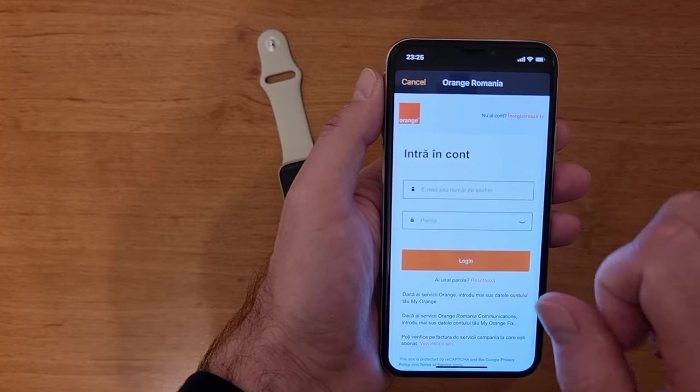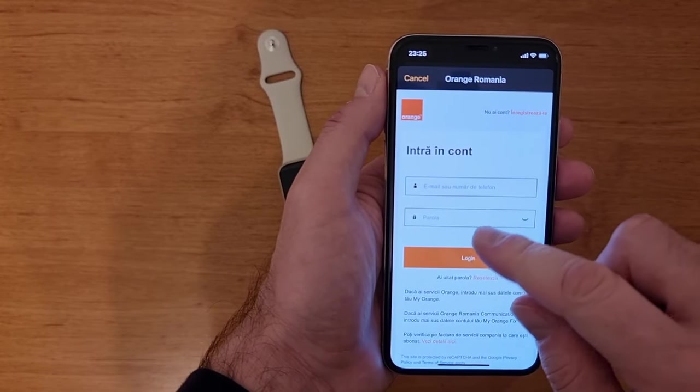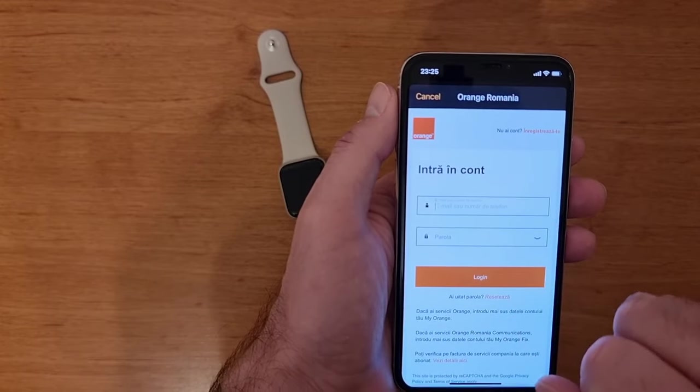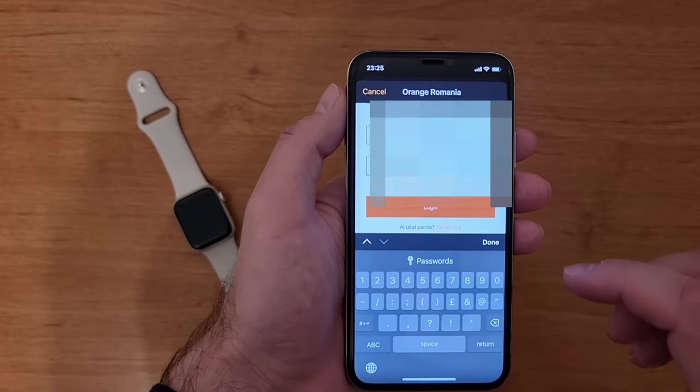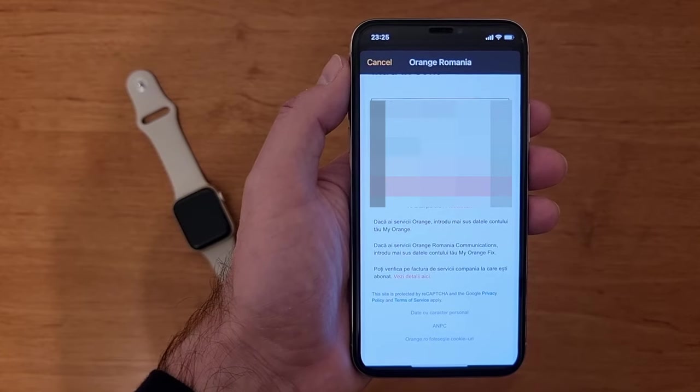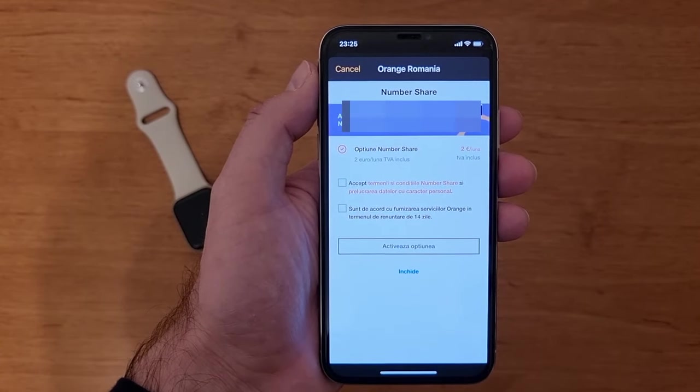Here you need to enter your account linked to your service provider. I have an account at Orange, so I'm going to enter it. I enter my account and my password, then press login and a new page will open.